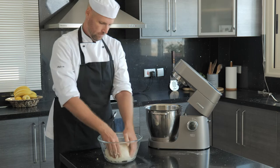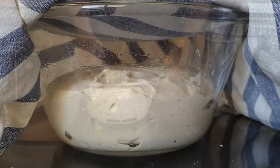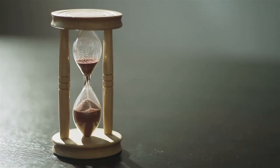Now it's time for another 30 minute rest. Our dough is already rising and bubbling up, and after this rest we are ready for our first fold.